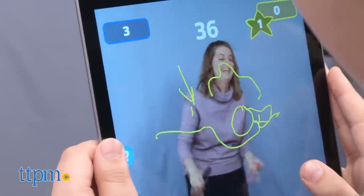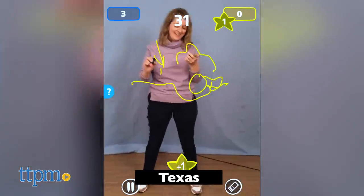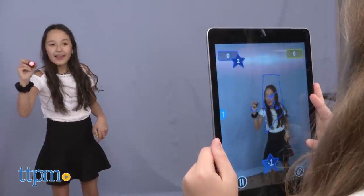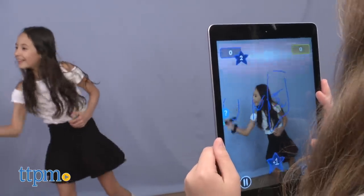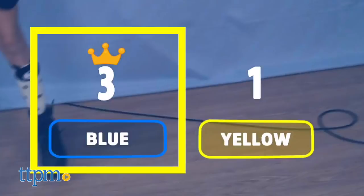If your team seems stuck on a clue, the picturist can say "clear," and the device holder presses the eraser to clear the screen so you can move on. When time is up or all five clues have been guessed, give the pen and device to the next team. After the final round of play, the team with the most points wins.